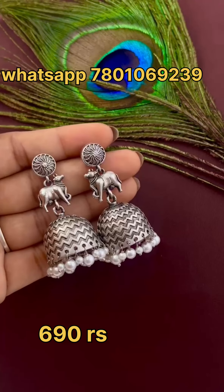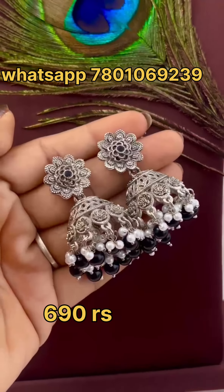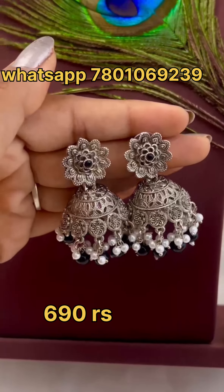You are going to need to send a payment screenshot, and delivery takes 4 to 10 working days. This is available as cash on delivery.